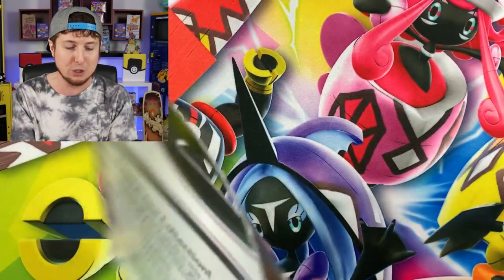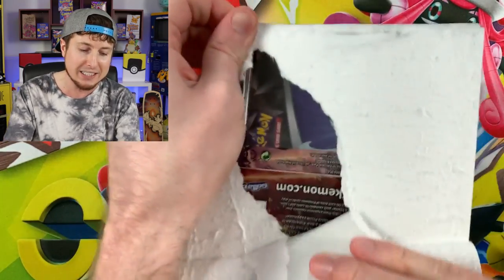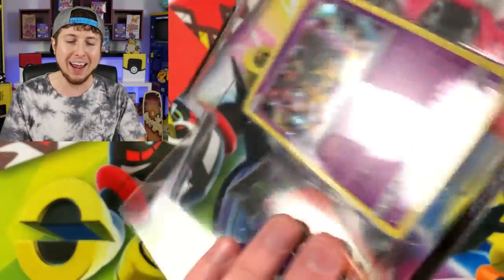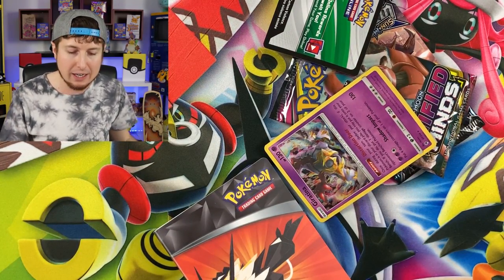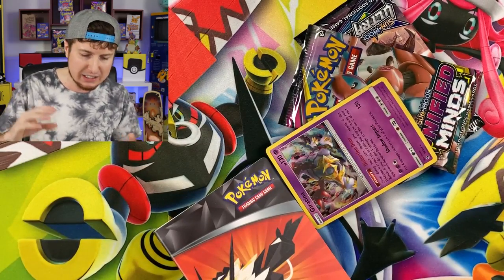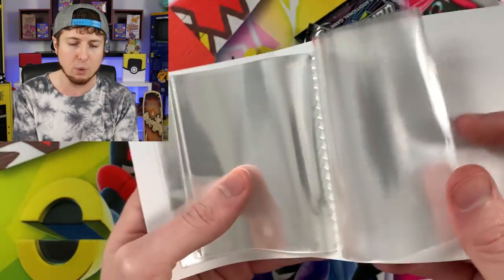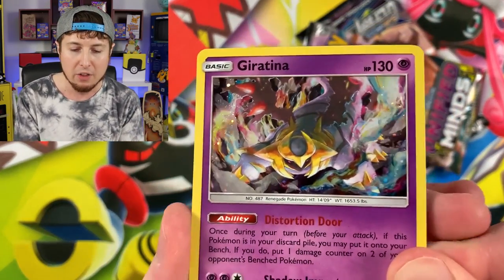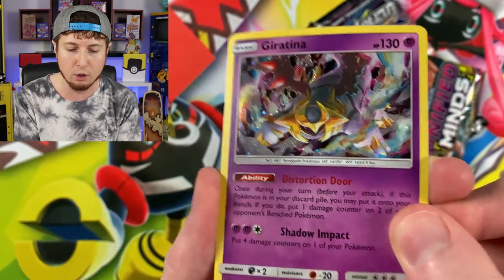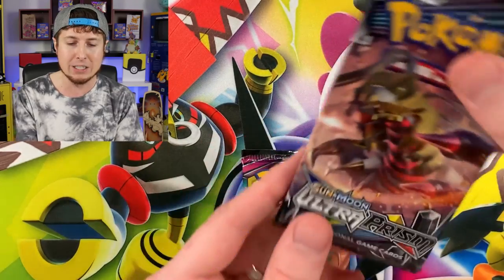It is a couple of days after I went to Walmart and got these packages — as you can tell, I'm wearing different clothes and I got a haircut. These retail for about $9.99 for two booster packs, which is a little pricier, but you also get the mini album to store your ultra rares, secret rares, and hyper rares. You also get this Giratina card with a different holo foil pattern — so if you collect a little bit of everything, you might want that.